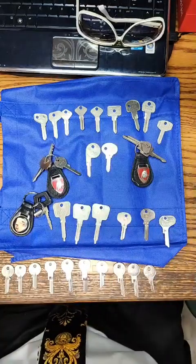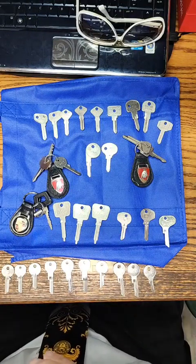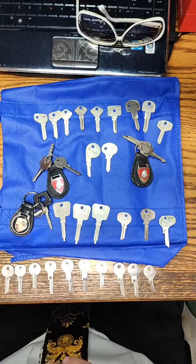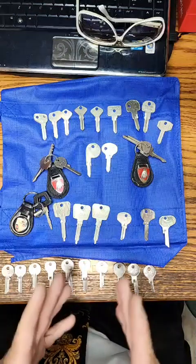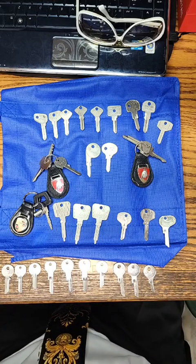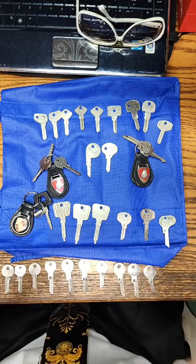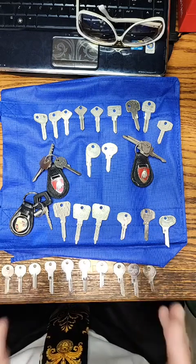I actually owned every one of these vehicles at one time or another — a Lamborghini Uraco, a Ferrari Dino, a Ferrari 328, several Porsches including 911s, 930s, slant nose, 914s, 914/6s, and about nine Rolls-Royces of various models. I've been working on these vehicles' locks and keys for about 40 years.